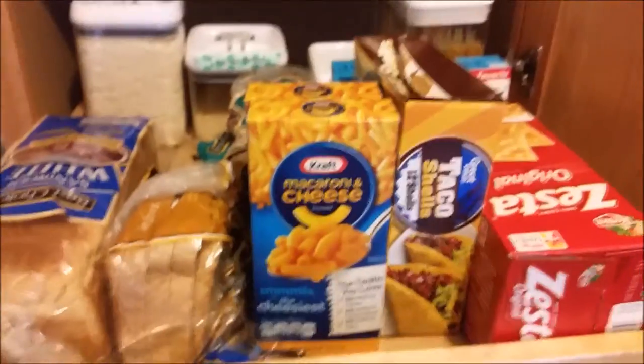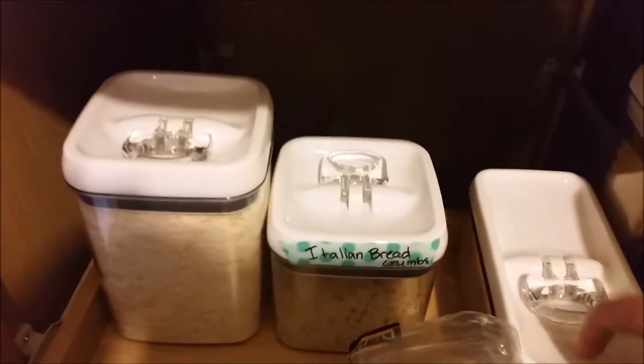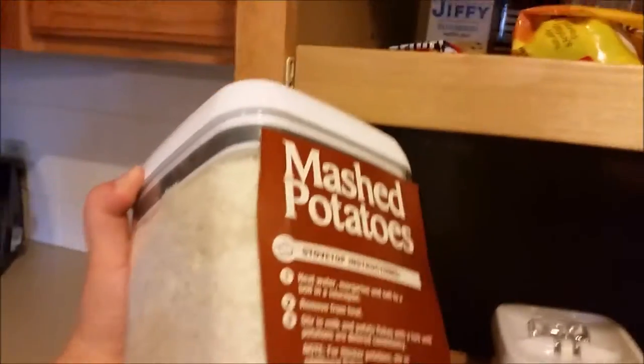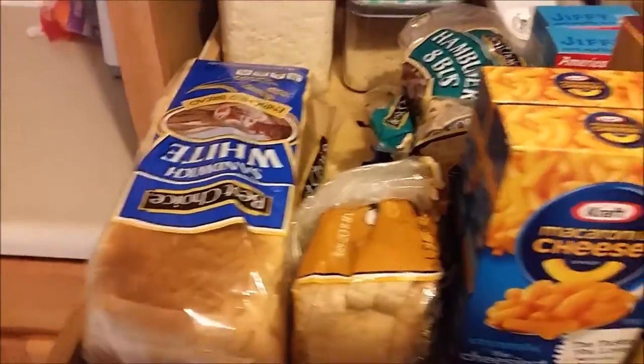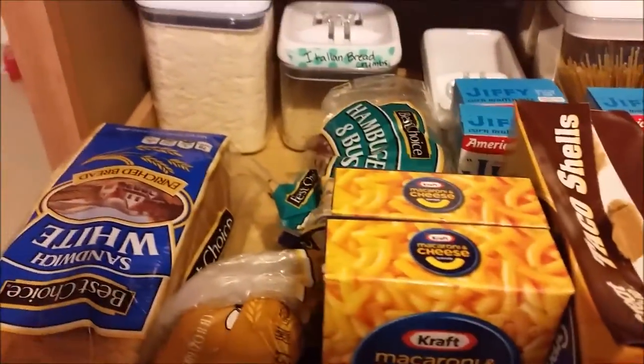Here is kind of like my bread items. I ended up putting all of my pasta - spaghetti and noodles - and here are breadcrumbs, rice, and instant potatoes. What I did is just take the directions and tape them onto the back so I know how to cook them. All of my bread, macaroni and cheese, taco shells, crackers, and cornbread are on this shelf.